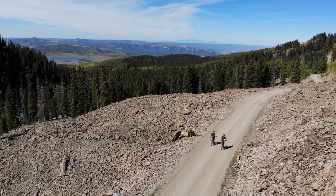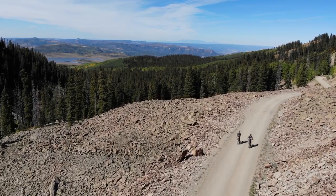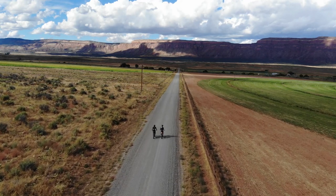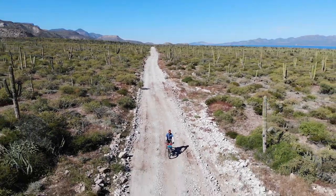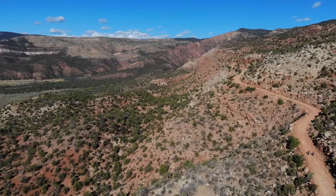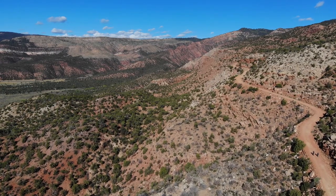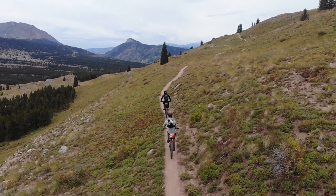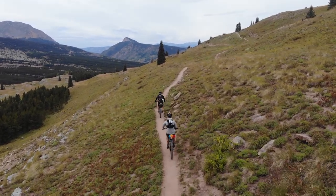The real key to successfully documenting your rides with a drone is to simply put in the effort — and that goes for any of the cameras you're carrying. There will be times when you don't want to stop for a host of reasons: maybe you're tired, or maybe you just want to get to camp early. But if you don't record it, your audience will never see the magic.